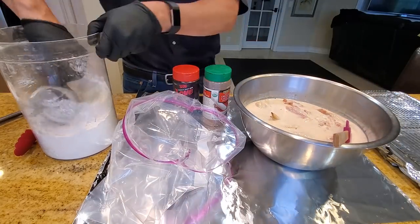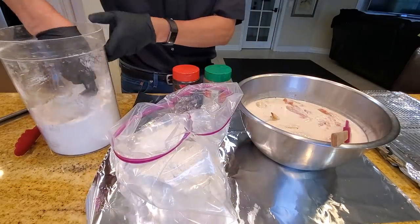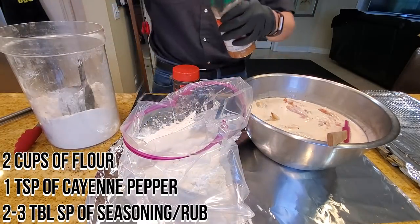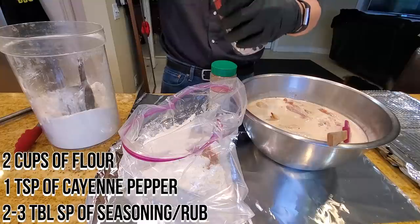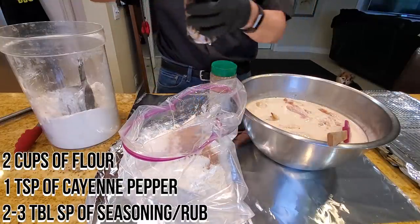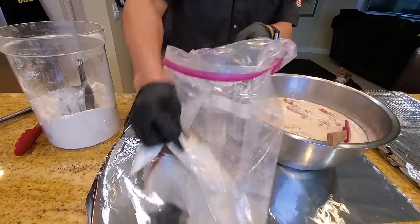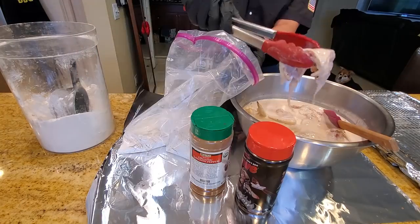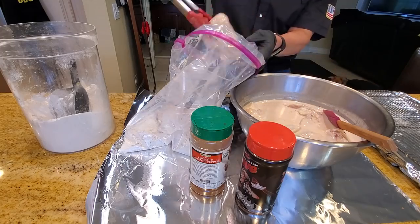The chicken has been marinating overnight. Get some flour into a bag — you can do this on the countertop, but the bag is a lot easier and a lot less mess. Throw about two cups of flour, a little bit of cayenne pepper — maybe about one teaspoon — and some seasoning. I'm going to use about two to three tablespoons of seasoning. Shake it up, then dump the chicken in. The bag is very handy, way less of a mess.